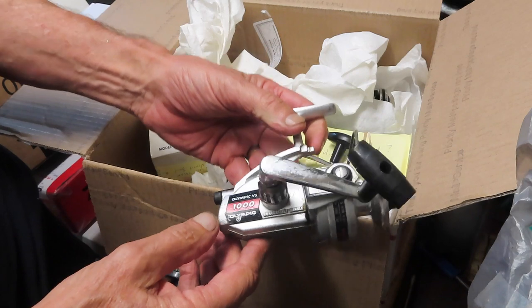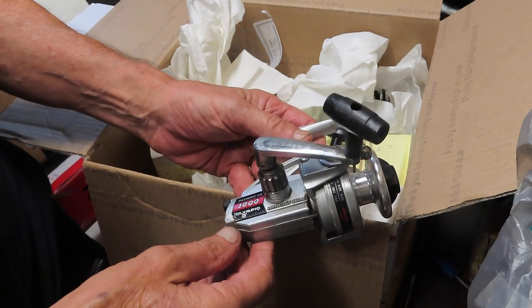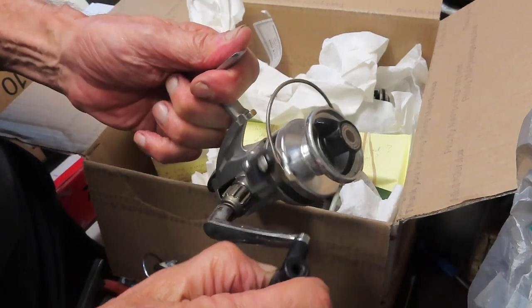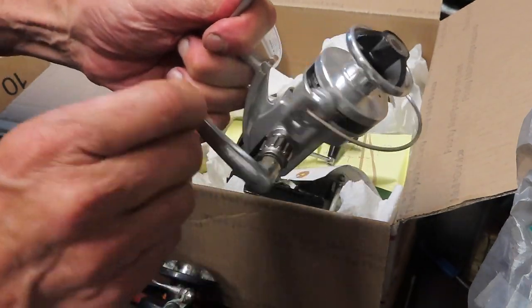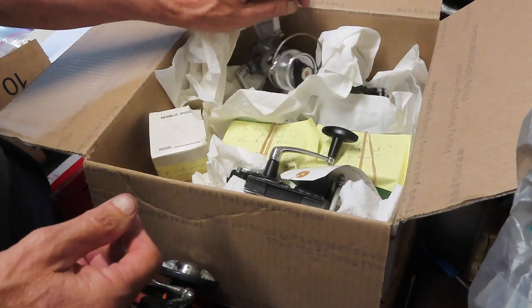Here's an Olympic 1000. Scott has sent quite a few Olympics — he sent the Olympic Zebra, the Olympic Spark, and now we've got an Olympic VS 1000. Again, this one is probably what I would call grease choked — it's very hard to turn. But we'll get that back going again.